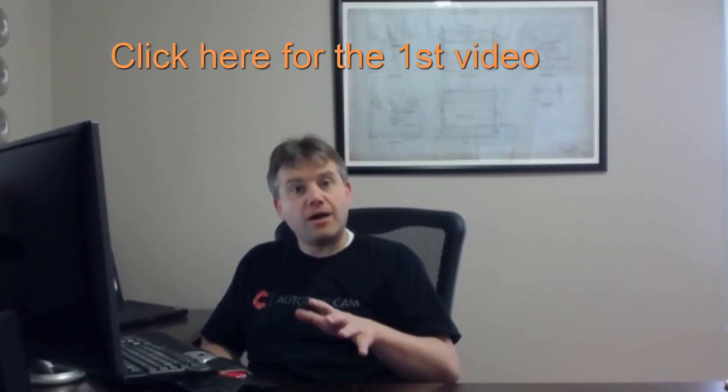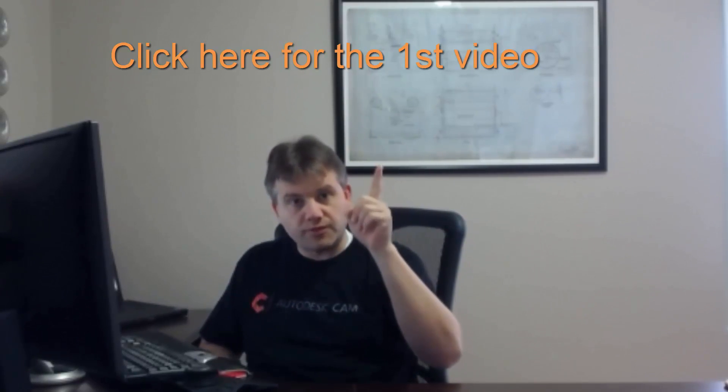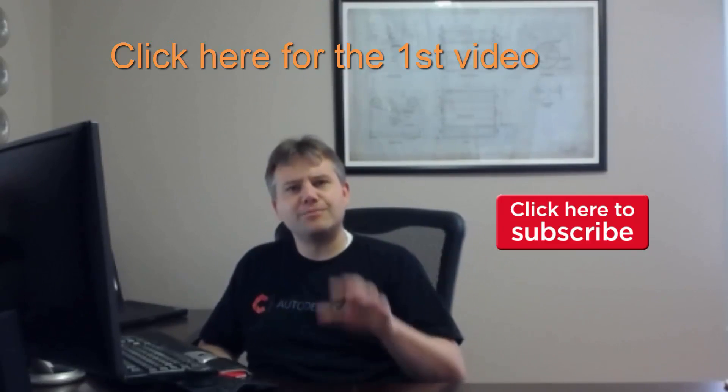If you're just dropping into this video, we're taking it a little slow — there are a lot of how-to videos on YouTube, but we're also trying to cover the why, not just the button clicks. If you're just jumping in, here's the link to the first video. And don't forget the subscribe button — really appreciate it if you take the time to click that.